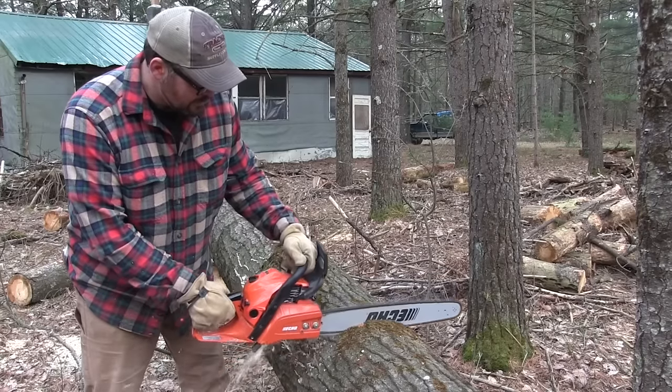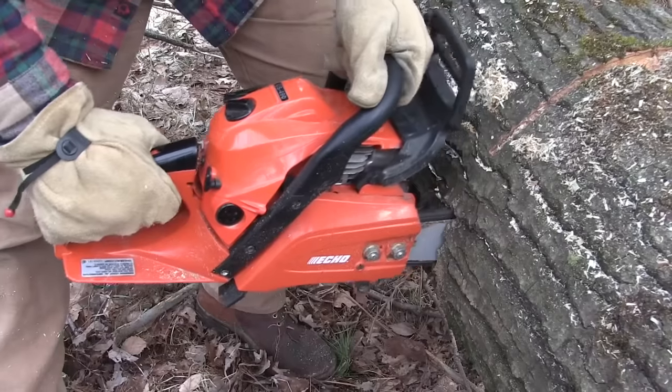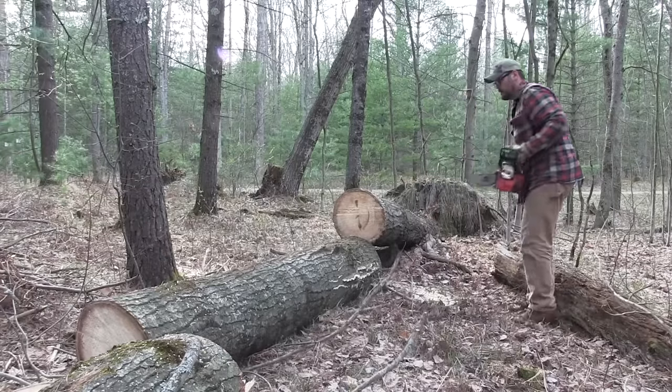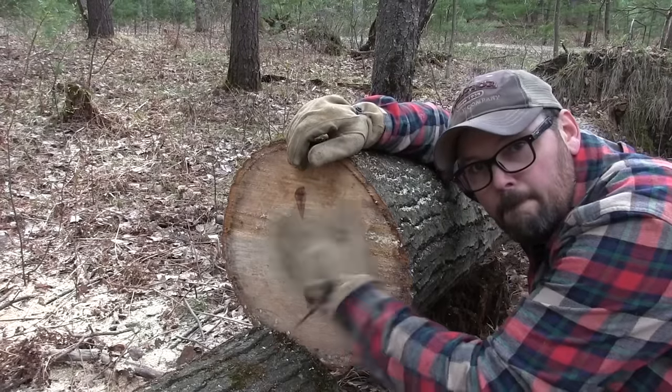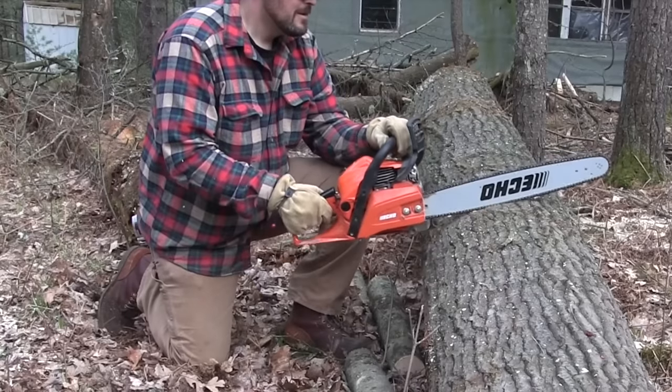I'm pretty excited about this big popple — it's nice and straight, doesn't have any heart rot, it's just gonna saw up into some good wood. I should be able to get about four or five good eight-foot logs out of here. Nice tree.